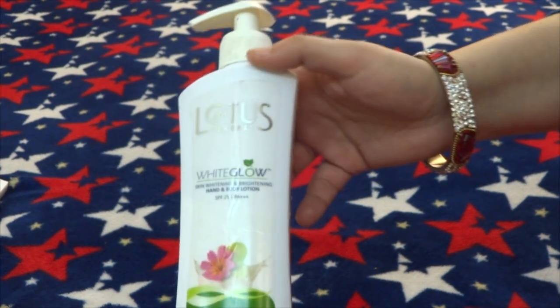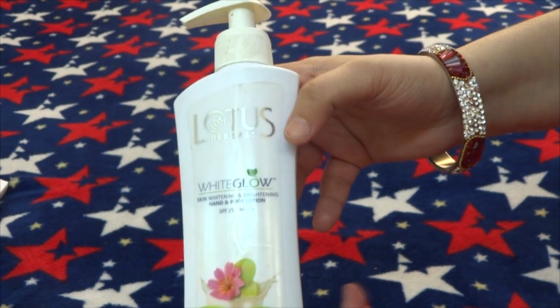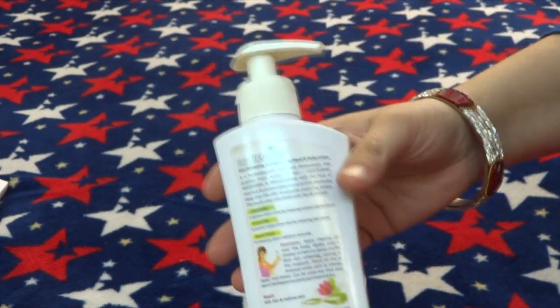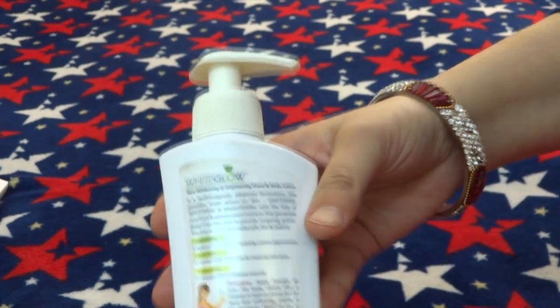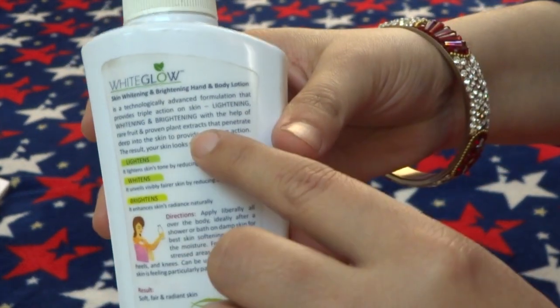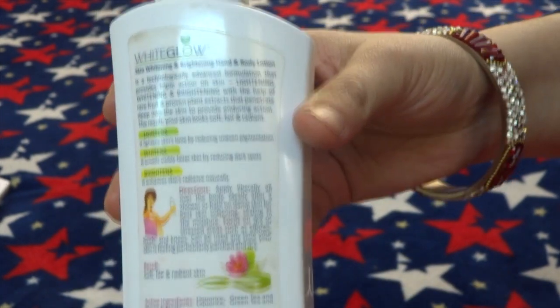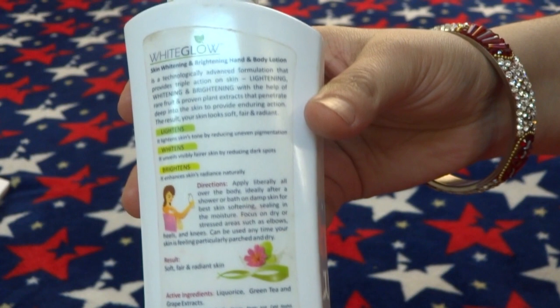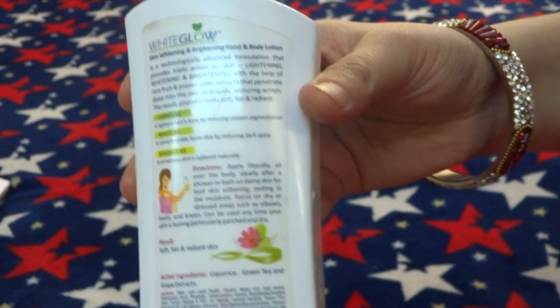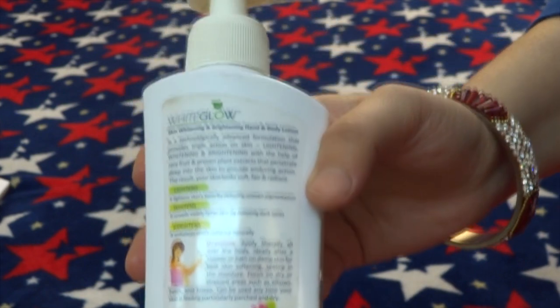SPF is 25 and PA is Triple Plus. First of all, let's look at the product description. It has a technologically advanced formula to provide triple action — skin lightening, whitening & brightening — with the help of rare fruit extracts that penetrate deep into your skin, resulting in soft, fair and radiant skin.